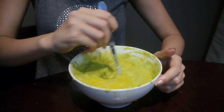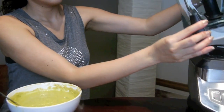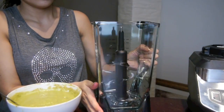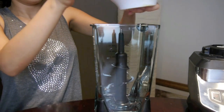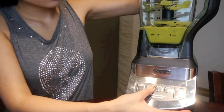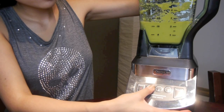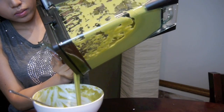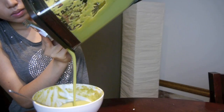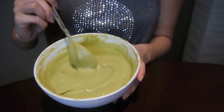The hair mask is almost ready. Now I've got to use the blender to get rid of the chunks of banana and avocado. If the mixture isn't smooth and even, it's going to be a pain washing the chunks out of your hair. After you've blended everything for a minute, the mixture should look really creamy and smooth — it looks so good it's almost good enough to eat.